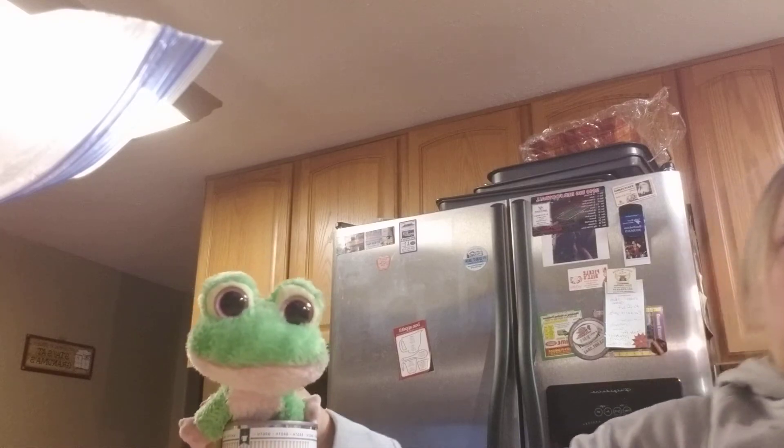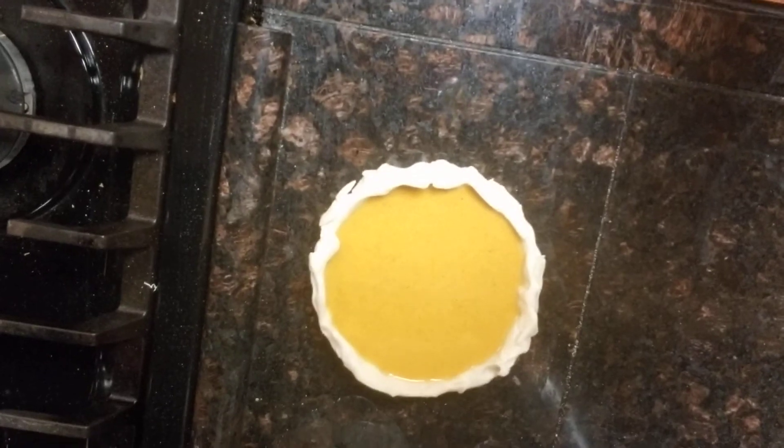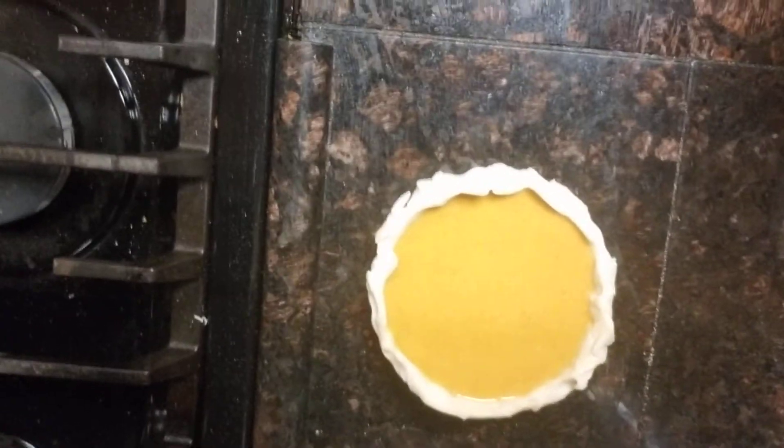Now let's see how it turned out. Here it is before it's done cooking. Here it is when it's done cooking. Hope you enjoyed. Don't forget the whipped cream!